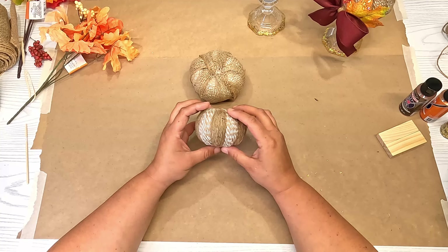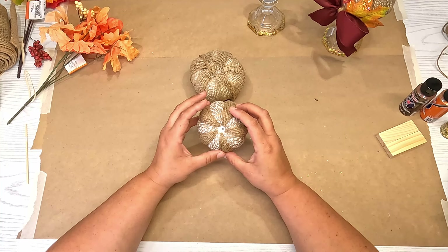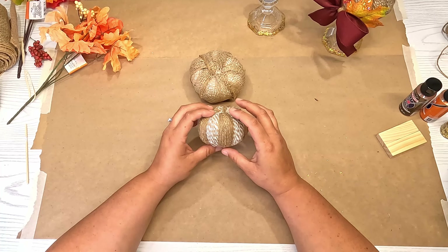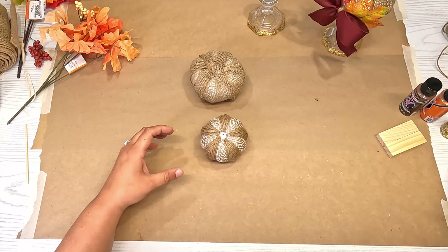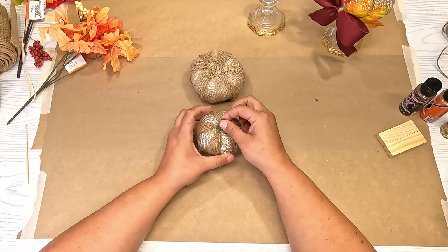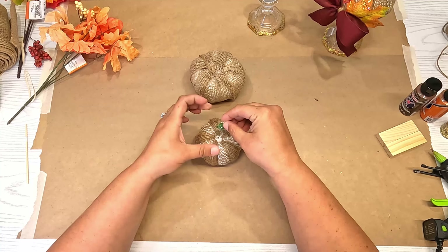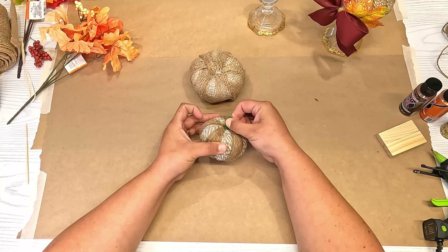Our pumpkin is wrapped with the jutes now. It takes a little bit of time but I love the way it turned out — I love it so much that I'm probably going to get some bigger pumpkins from Dollar Tree and wrap them just to put around my house for fall decor. Now I want to bring back the stem and place it in. Because we've pulled it out a couple times, I'm going to add some hot glue to it just to make sure it doesn't fall out. I'll put it back in and hold it for a second to let it dry.